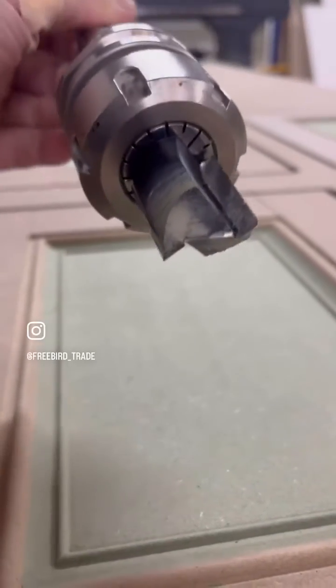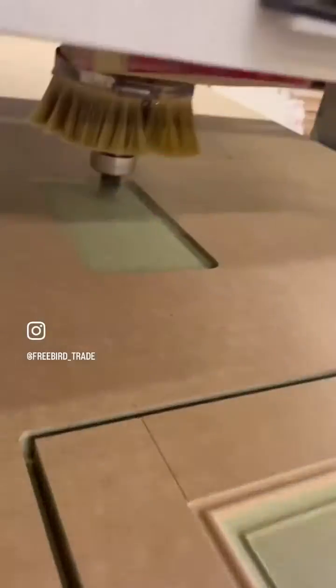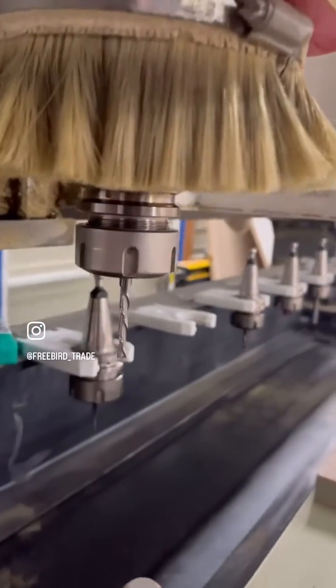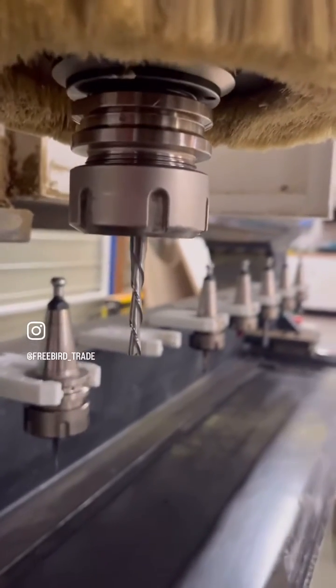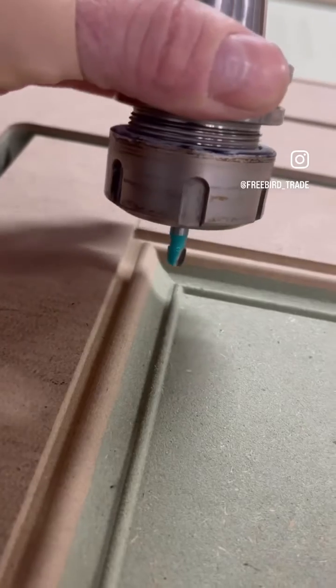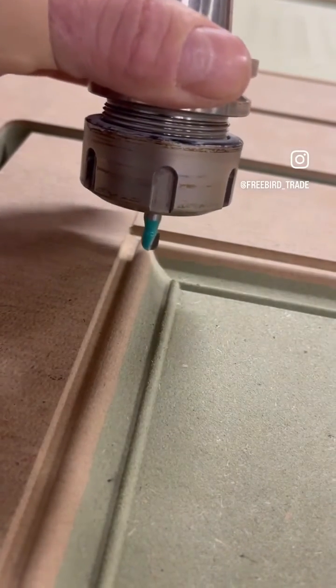The panel was recessed with this 25mm diameter cutter. Then this 5mm spiral down cutter squared off around the edges of the panel. The profile shape was roughed out with this 6mm diameter box cutter.